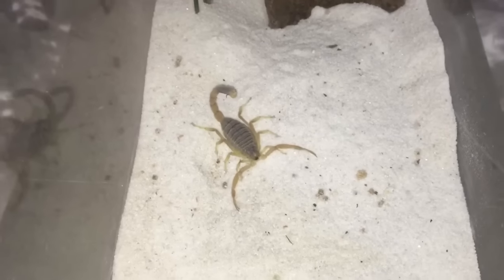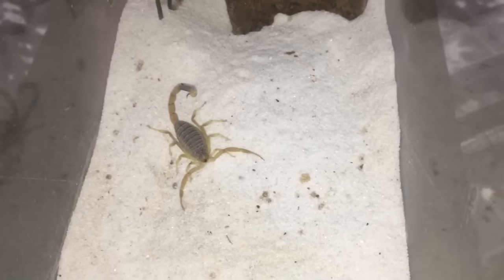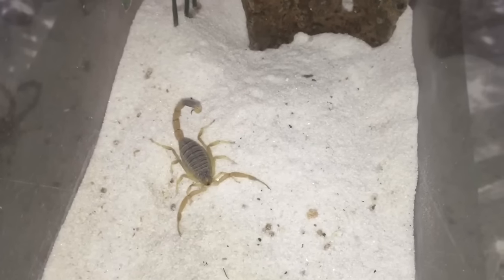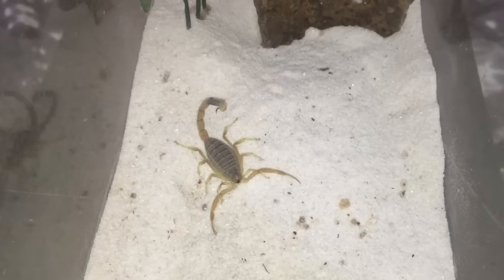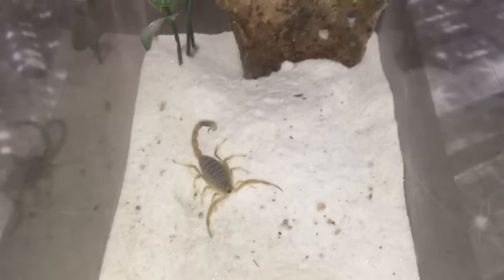I'd say it's probably a male — I'm not too sure, it might be male. The best way is to look underneath and try and sex it, but I'm not 100% sure how to sex scorpions. It's best for me to try and have a look, but here goes — I want to try and feed it for you guys and see what happens.